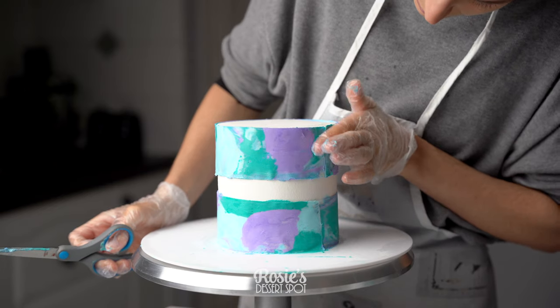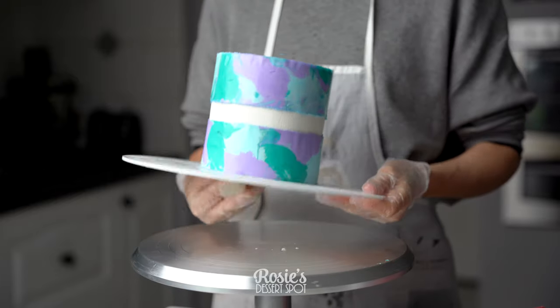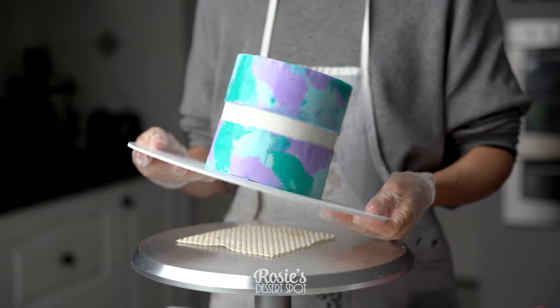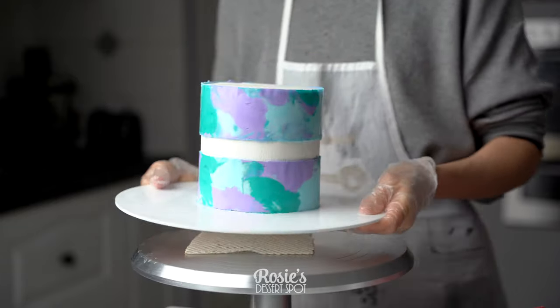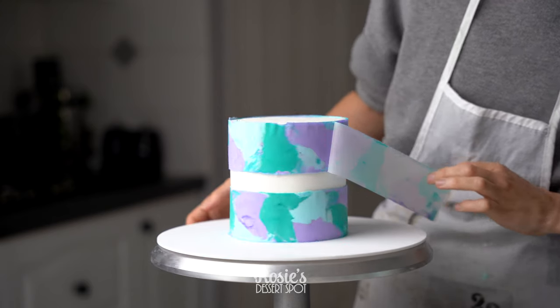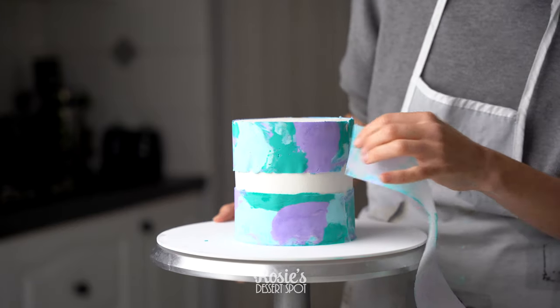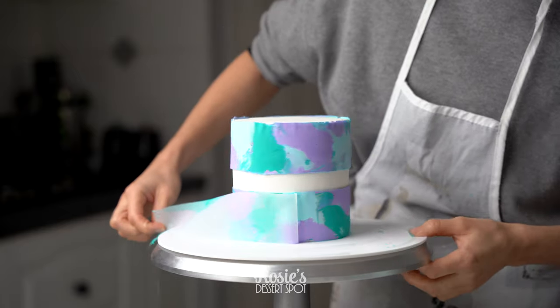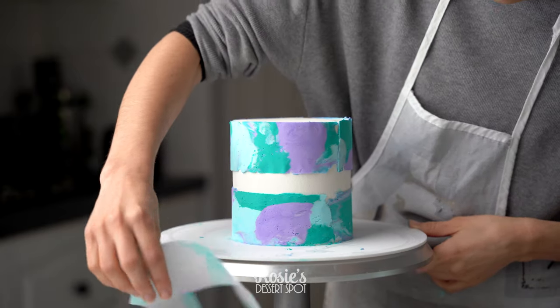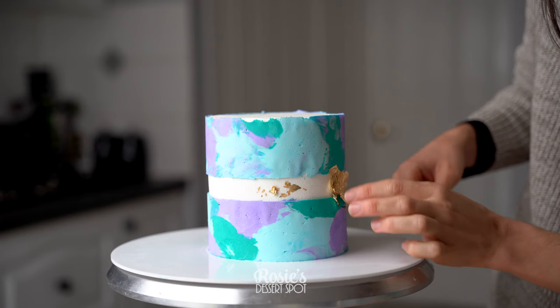Once applied, go over again with your fondant smoother to make sure it's nice and flat, then pop it into your fridge for a few hours — or into the freezer for about half an hour — until it's completely set. At that point your acetate sheet should come off very easily. At the very end, be gentle and just snap it off gently.